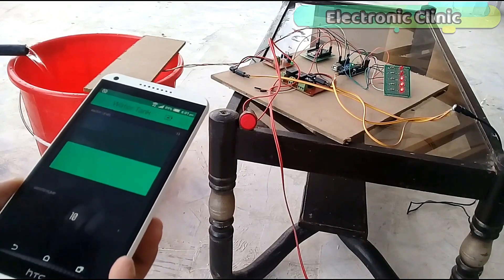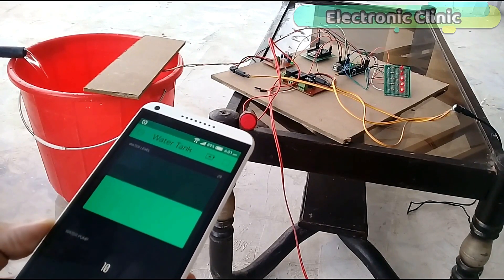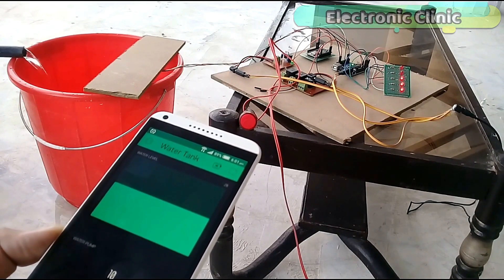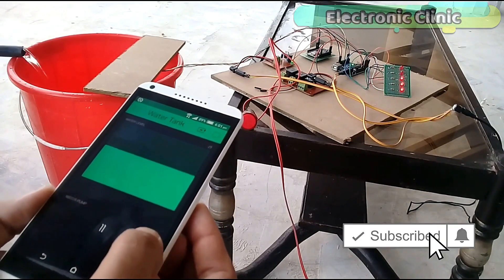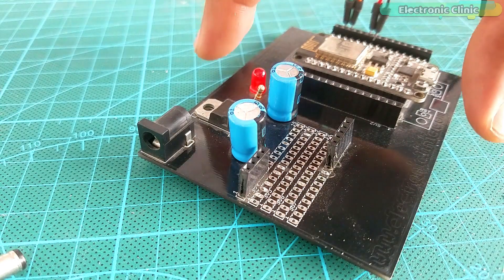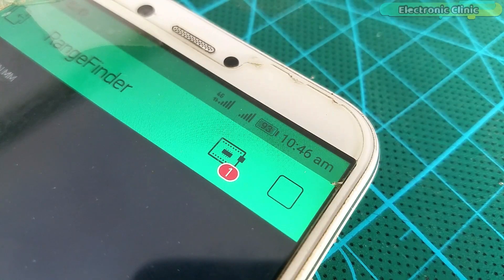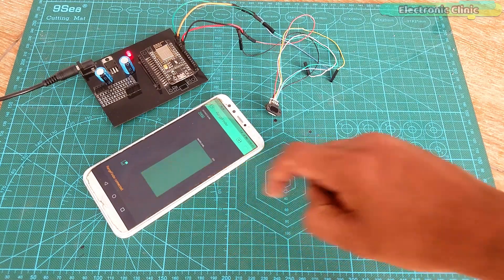I modified my previous water tank level monitoring system and converted it into an IoT water level sensor. With the help of this project, I was able to see the percentage of water via LEDs and also monitor the water level from anywhere around the world using my cell phone. The water level monitoring system we are going to make in this episode is also IoT based, but this one is more reliable, low cost, and easy to build.